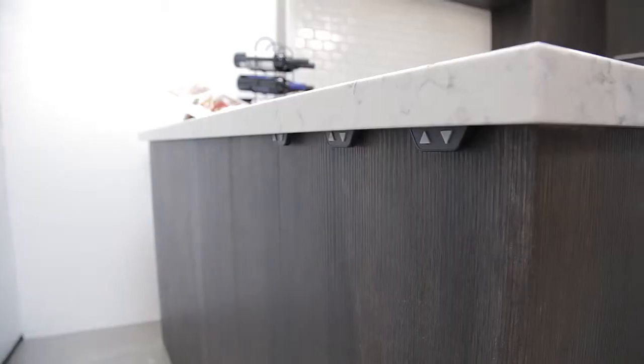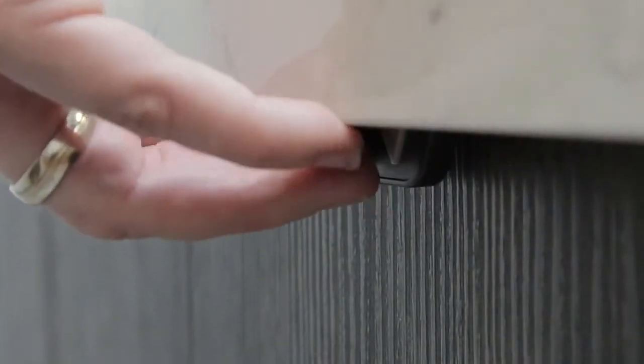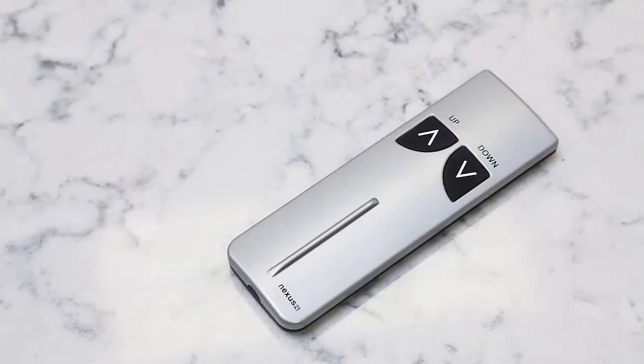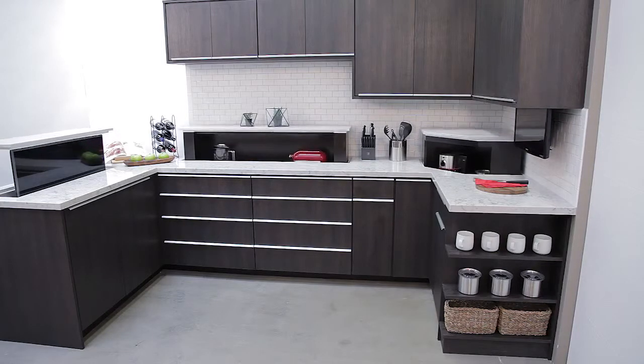Finally, there are multiple control options available. In this installation, a wired switch for each lift is installed under the edge of the counter. We can also provide our standard remote, and of course all of the lifts can easily be integrated into a control system.